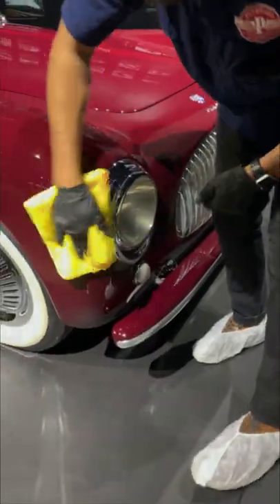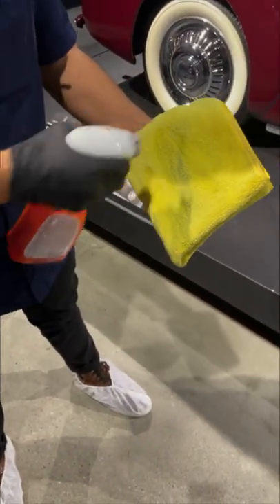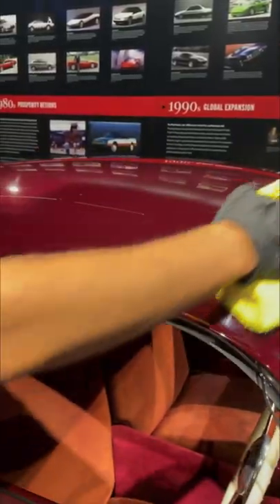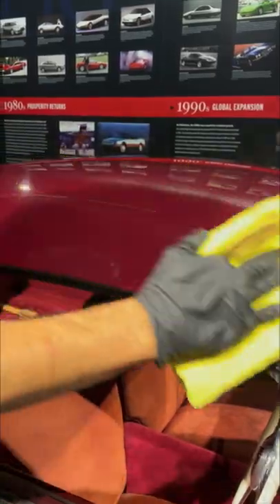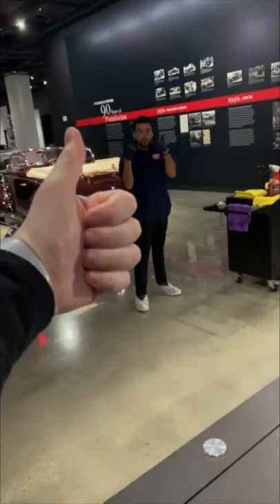Then on to the front side. After that we go to the Sonnax ceramic spray coating — this is the protective layer that protects the vehicle from any very slight scratches. Thank you Paul for cleaning this beautiful car, you rock. Take care everybody.